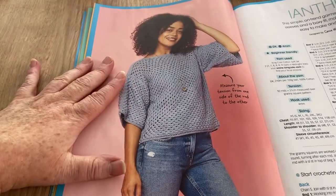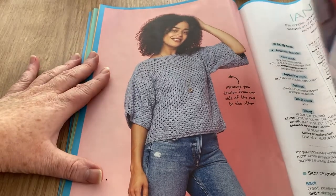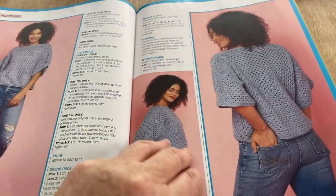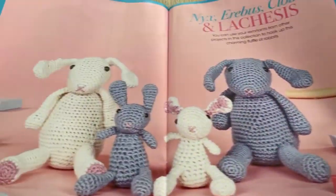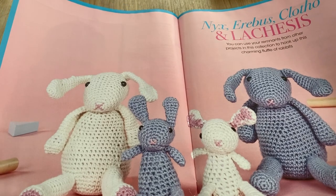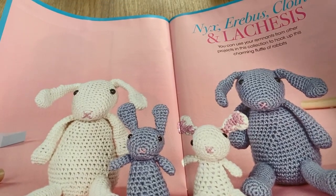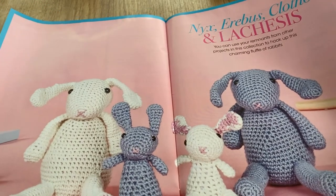It's boxy and covers a multitude of chubby sins — but I don't really do baggy sleeves so they might be a tad baggy for me. It should be quite easy to make; it looks like a big square — a big granny! Then there are Nyx, Erebus, Clotho, and Lachesis — I'm renaming these, sorry, that's just too much!